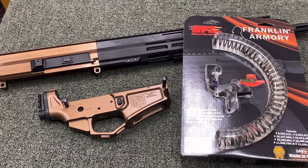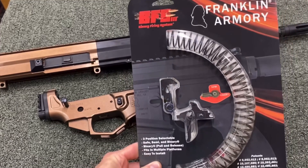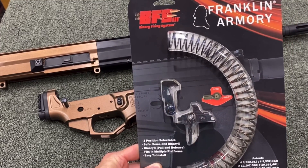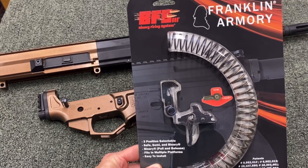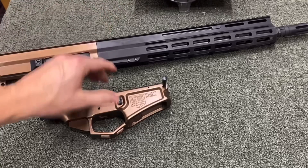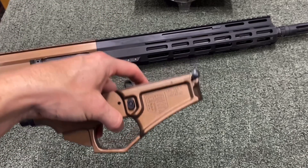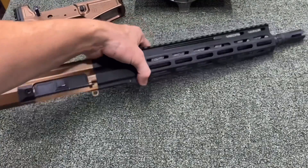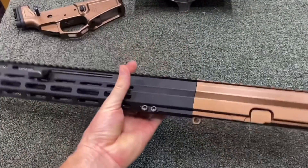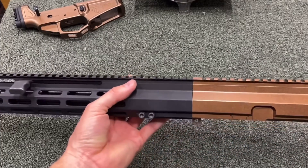Hey everybody, welcome back and thanks for watching Tactical Weapon Combat Ready. In this video we are going to be installing this Franklin Armory BFS3 — it's a binary trigger — and we're going to put it into this Diamondback DB15 and then pair that up with this Foxtrot Mike side charging upper receiver.